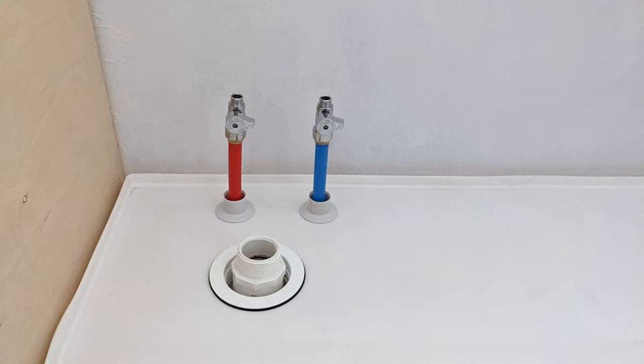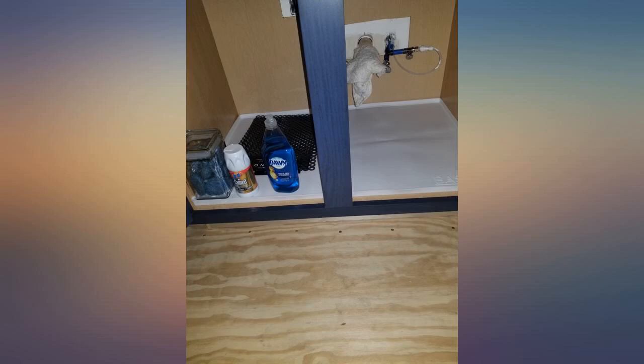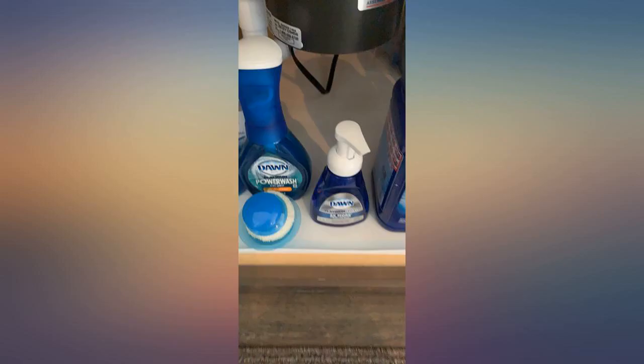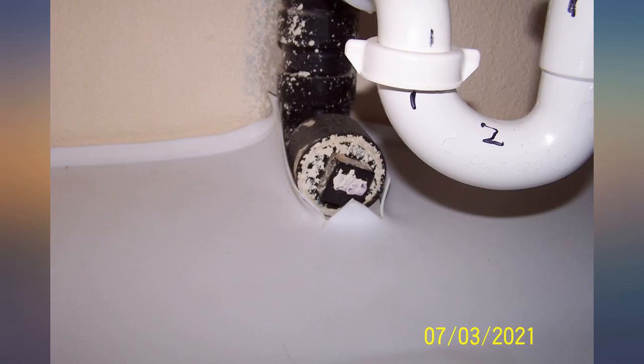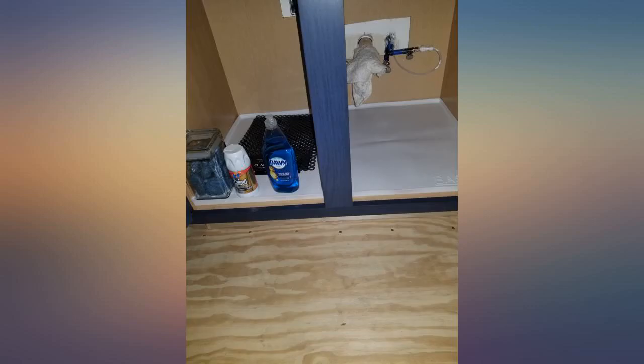It takes a special adhesive to glue silicone to silicone — 100% silicone caulking will not stick to a silicone sheet. Amazon sells a special adhesive, but it's very expensive. My solution was to slip the silicone around the clean-out fitting and fold up the edges, then cut a plastic jar in half and place it over the fitting. Any drips from above will be contained. The total volume of the mat holds over 2 gallons.